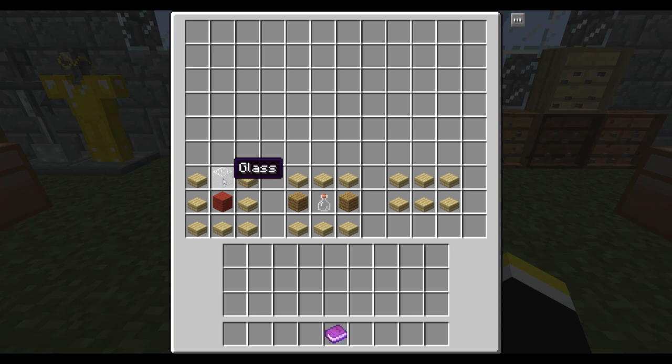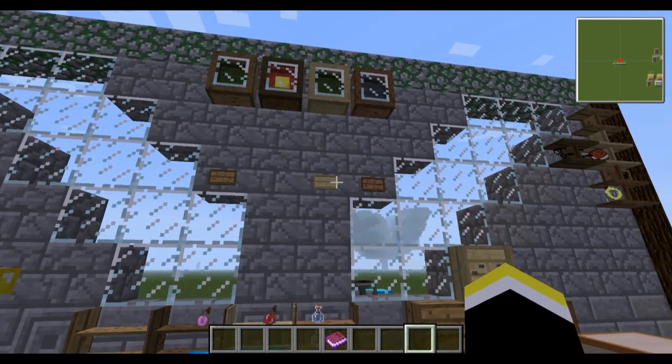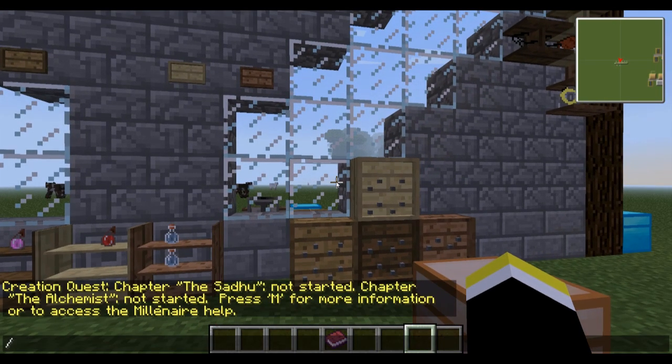Here's how you make the display cases: put some slabs, some wool, and some glass. You can change the wool for any other color, though not every color works. Here's the recipe for the potion shelf with a glass bottle. And this item acts like an item frame but can hold up to three items, keeping things smaller and more organized.